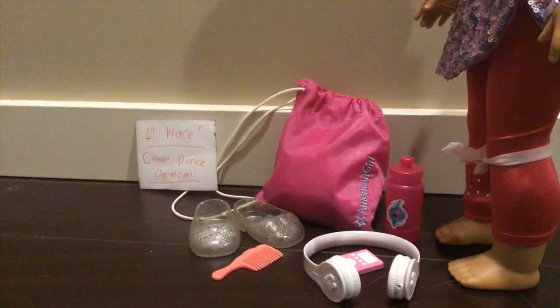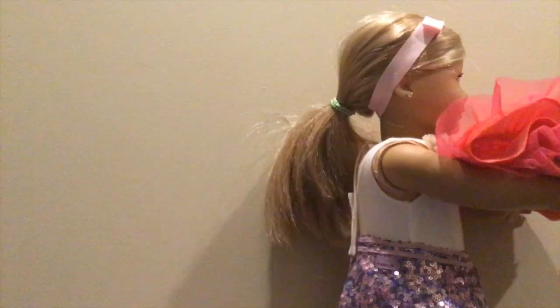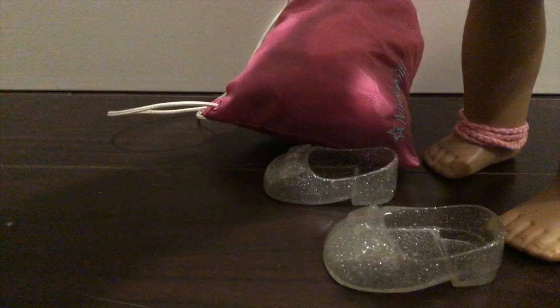I can't believe that I won! And here is the certificate. This is awesome. Well, time to go home and spend the Super Bowl with my family. Let's do this.